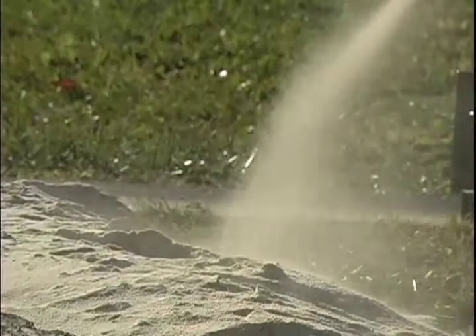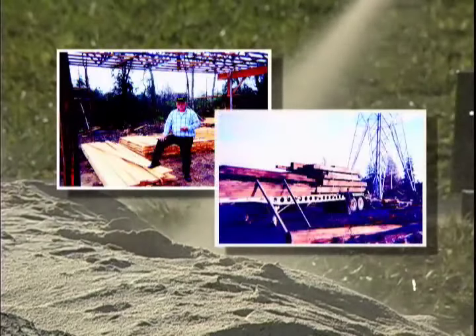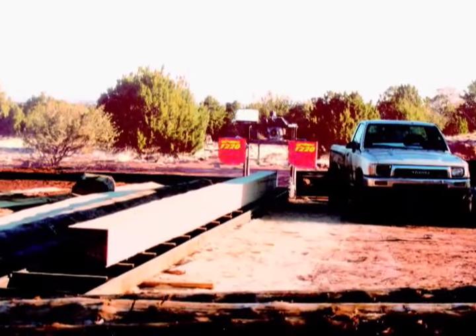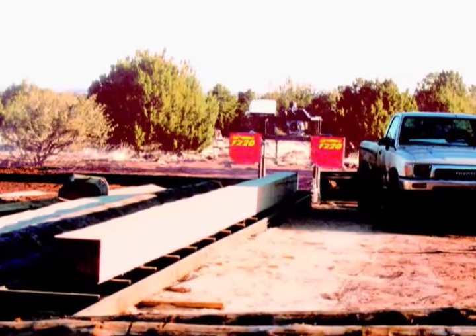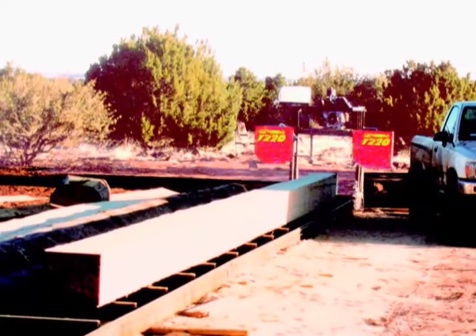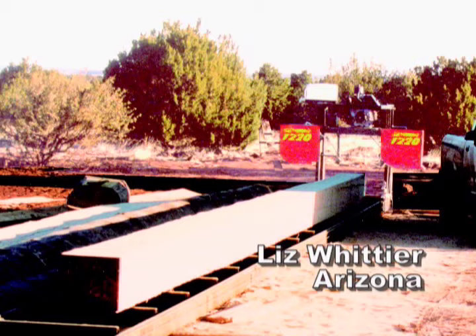But don't take our word for it. Here are just a few of the letters and photos we've received from Timber King sawyers like you. "Thought you might be interested in what my husband is doing with the model 1220 mill he purchased from you. This picture shows a 16-inch square ridge pole 44 feet long. As you can probably guess, he loves his Timber King mill." — Liz Whittier, Arizona.